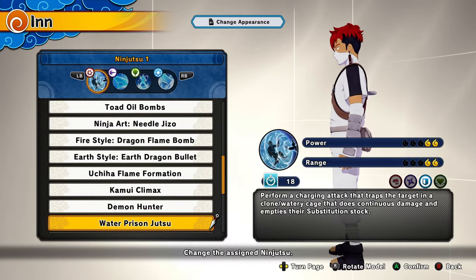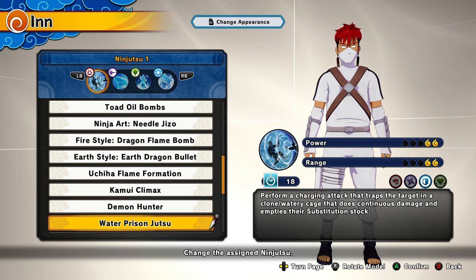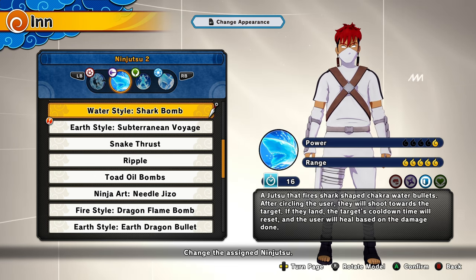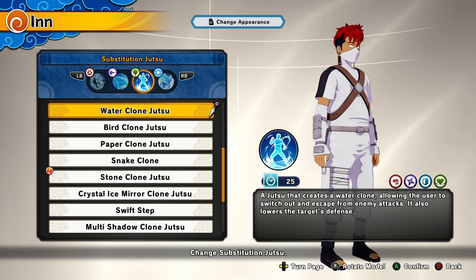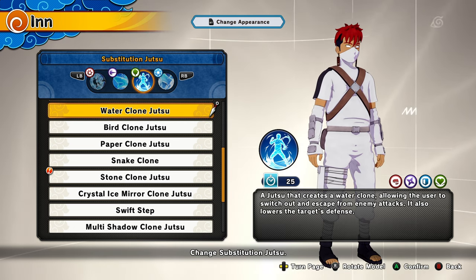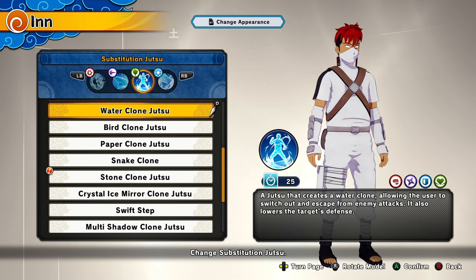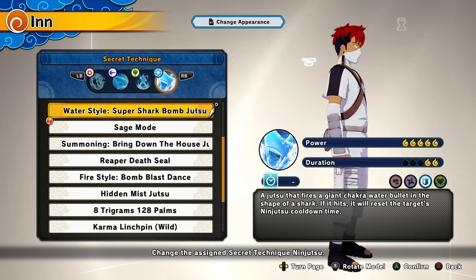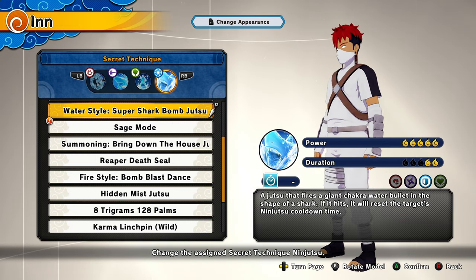We'll be using the Water Prison from the Zabuza DLC — it has good range and once our opponent gets hit, they get stuck in water. Next up we have the Shark Bomb, which is free from Kisame. The thing about this move is that it can heal us based on the damage we deal to enemies. Next we have the Water Substitution, which actually lowers their defense — pretty good. For our ult we're going with the Super Shark Bomb from Kisame. I have a pretty cool combo with this one, so stay until the end to see it.